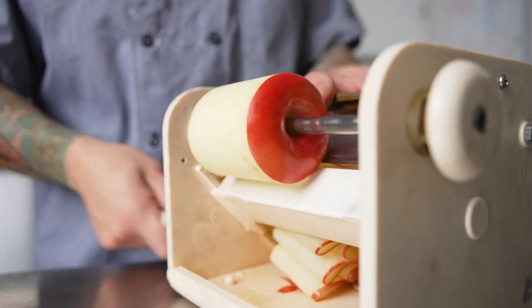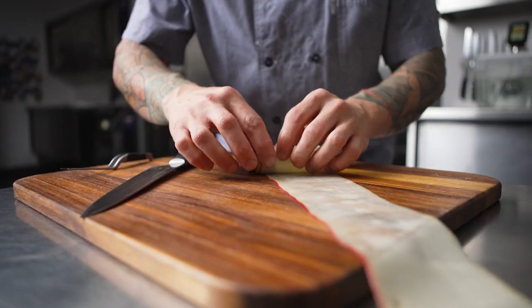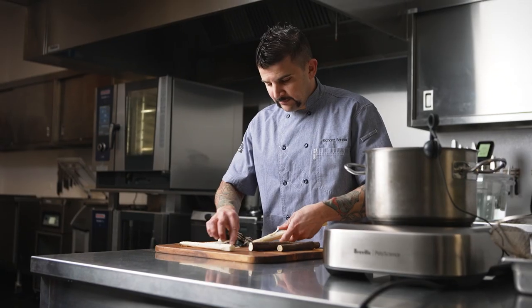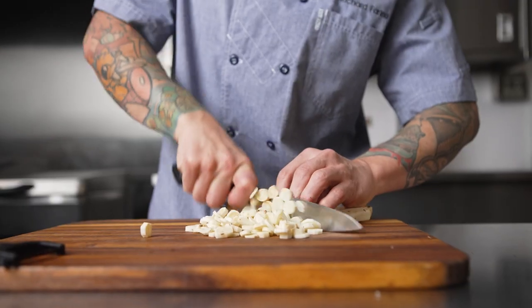At every restaurant it's anywhere from 12 to 16 courses per day — that adds up doing 60 people a day, 700 plus dishes. So having modern equipment really makes execution of everything possible, allows us to multitask, to get the flavors you want, and allows us to make every single guest feel the love and the care that goes into every dish.